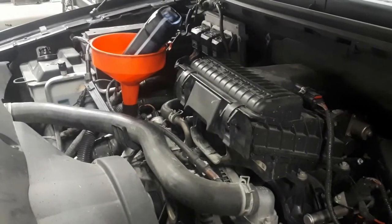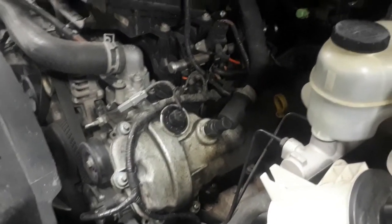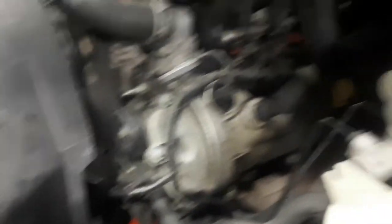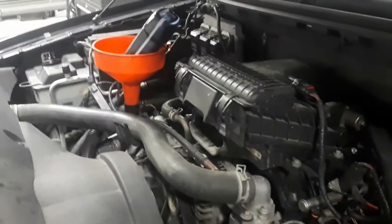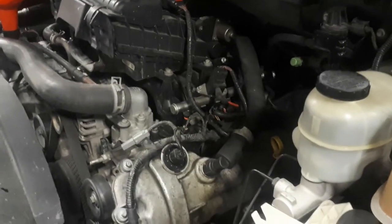I'm just doing the final liter of oil - threw in four and a half liters, fired it and let the filter fill up, and now we're just a dab short. So I'm adding the one liter I had as expected.